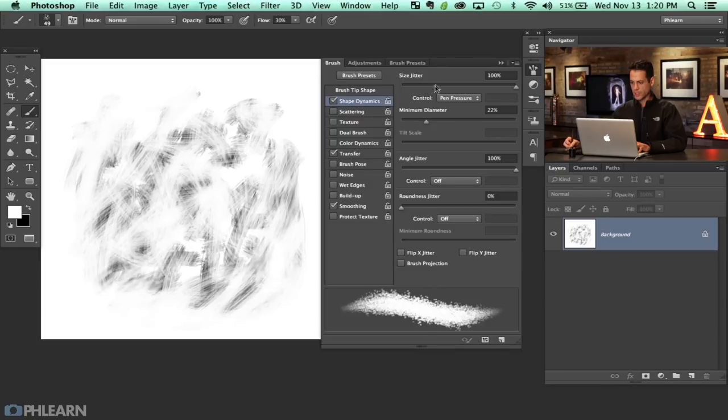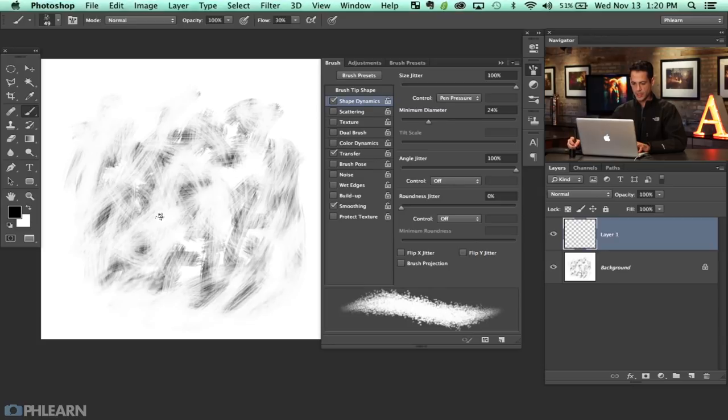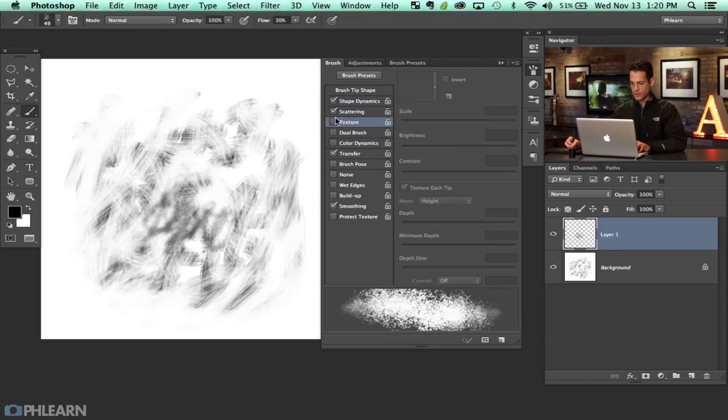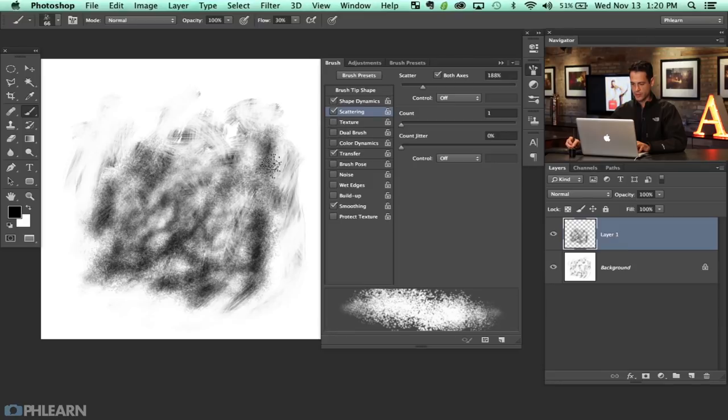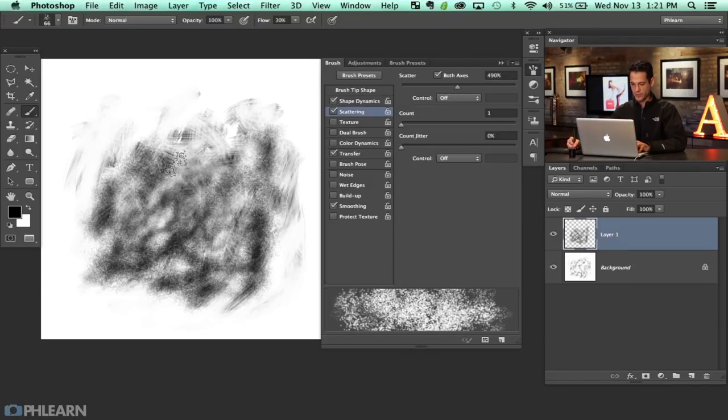Next I'm going to turn on Shape Dynamics, turn size jitter on, bring minimum diameter up to about 20 or so, and angle jitter all the way up as well. I'll create a new layer and start painting in black — this makes a bunch of those little shapes. I'm going to turn on Scattering as well, which scatters these things around. Let's bring scattering up a little bit, and you can see a nice preview of what you're actually doing.